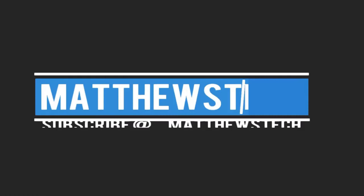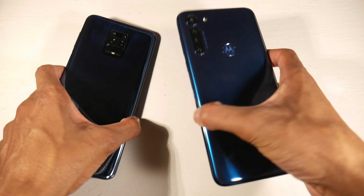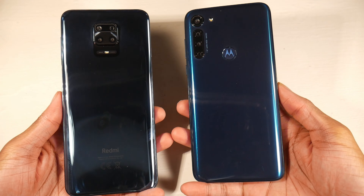Today we're comparing the Moto G8 Power to the Redmi 9S. These are two budget phones coming in at around the $200 price point, which is pretty interesting.